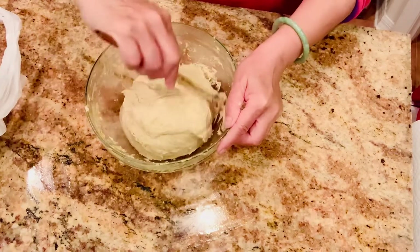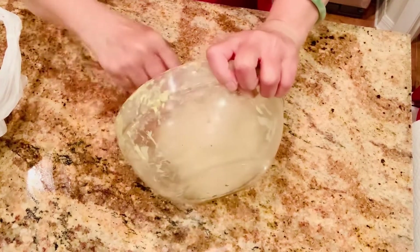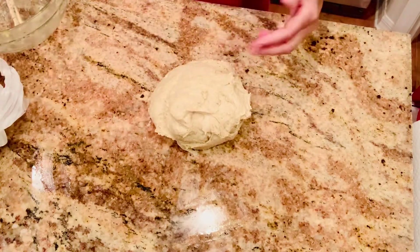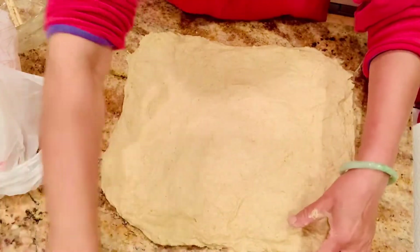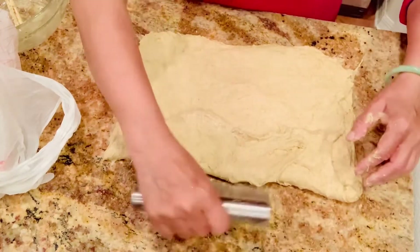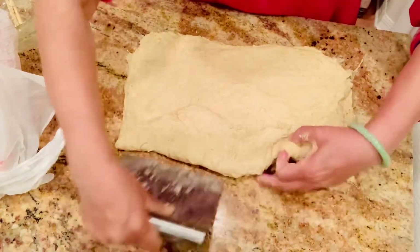About two hours later I put them in the fridge because I was already feeling sleepy. In the morning at 5:40 I took it out because I slept early last night and got up early this morning. I took my dough out and after 20 minutes, so that it's not so cold, I do lamination now.